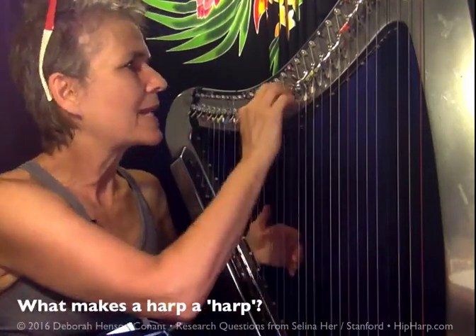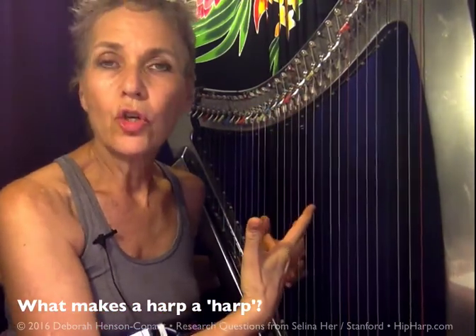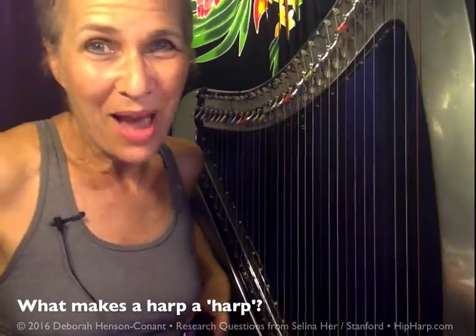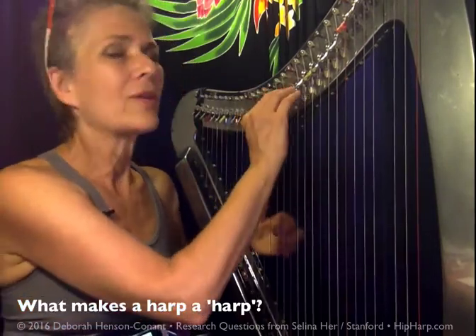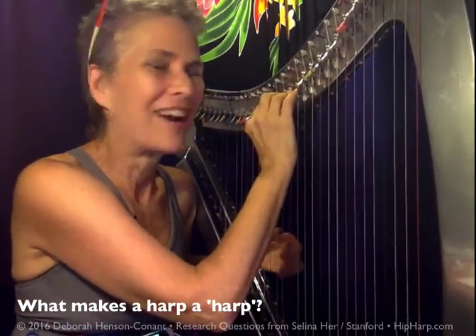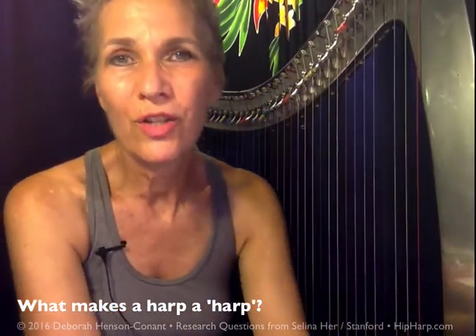Another thing that makes a harp to me is that it has some kind of mechanical way to change the pitch of the strings. I love to have a diatonic harp — now I know that there are chromatic harps — but I love that there is a mechanical way that I will change the pitch of the strings.